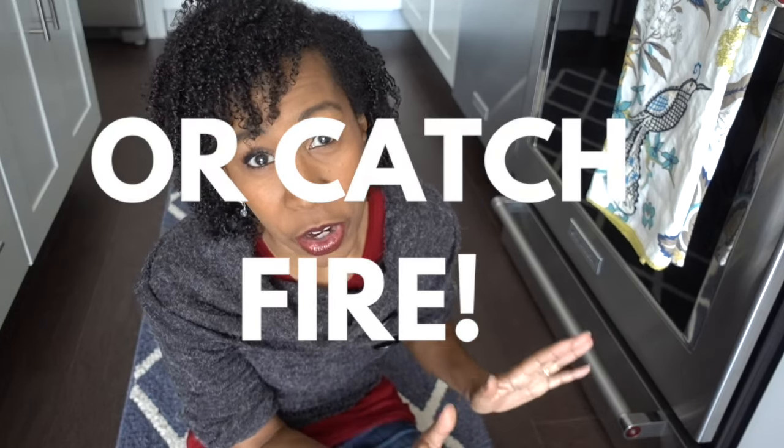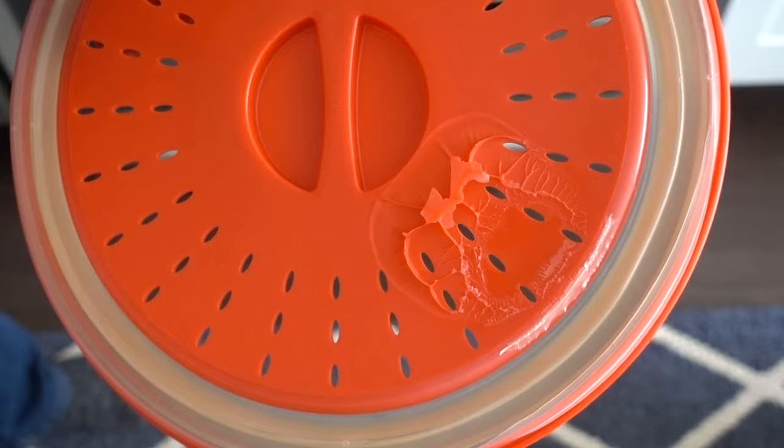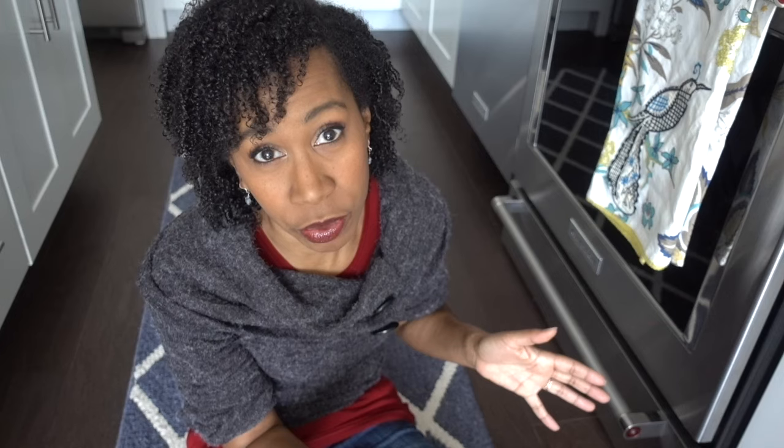But just don't put anything there that can melt under high heat — it will still get hot even if you aren't using the drawer. I put a microwave plate cover in there and the top totally melted, and I didn't even have the oven drawer turned on. It just got super hot in there and melted the top of it.